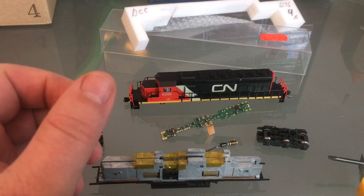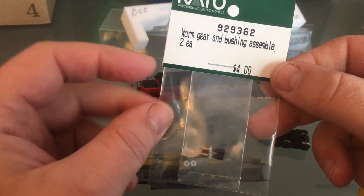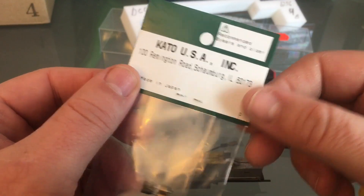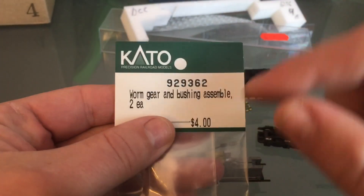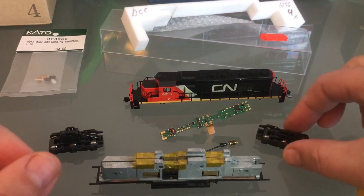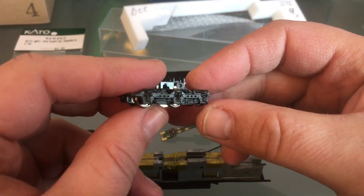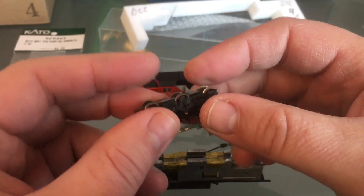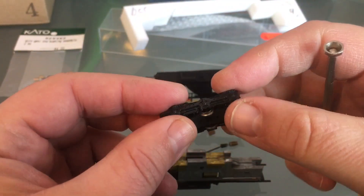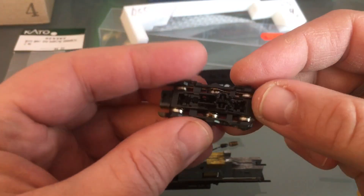If that should happen to you, it's not the end of the world. Kado makes a replacement part for this — reasonably priced. Here's the part number; it will repair your engine. Thankfully, the two bearings are there — I'm happy for that. This engine was really taken care of. Everything looks good. Now since I have everything in my hands, I'm going to want to clean the wheels. I'll just come in and pry on my side frames very gently to release this.